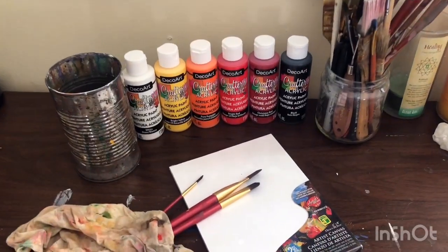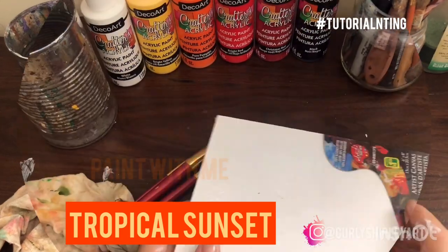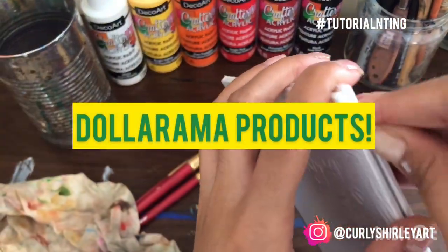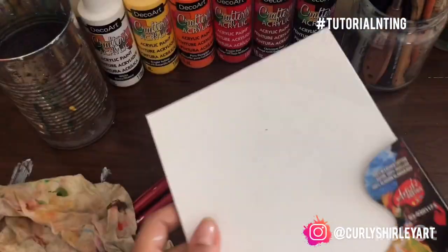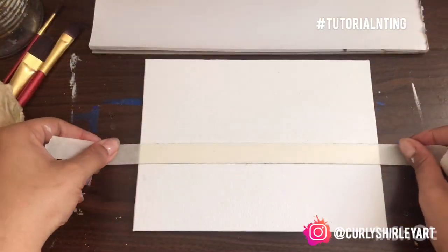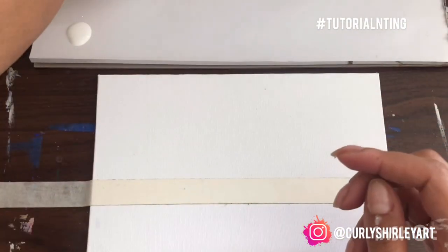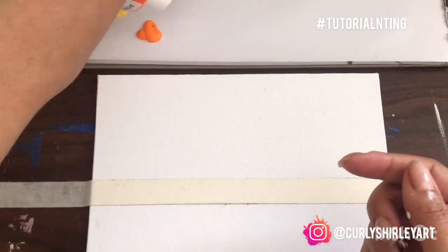Hey! It is Curly Shirley and I am here to do another tutorial in Ting. Today we're starting with a tropical sunset. All of the products that I'm using are from Dollarama. I'm going to get started with my canvas — it is 6x8. I'm going to tape about one third of the way from the bottom, and then start by spreading out all of my paints.